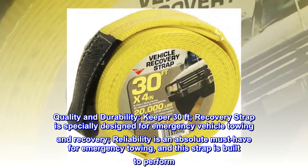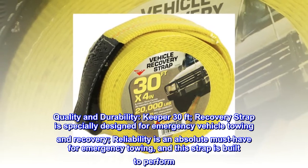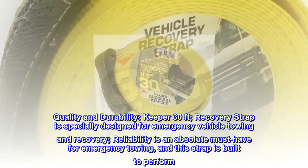Quality and durability: Keeper 30 feet recovery strap is specially designed for emergency vehicle towing and recovery. Reliability is an absolute must-have for emergency towing, and this strap is built to perform.